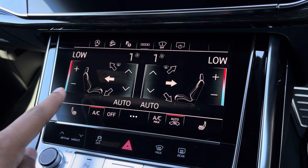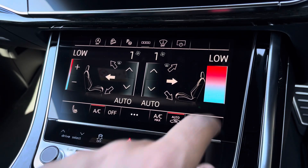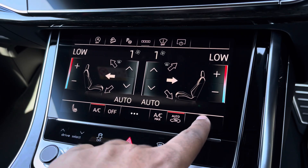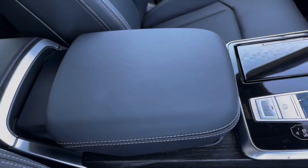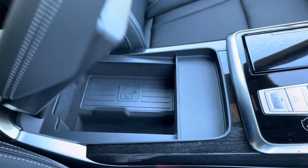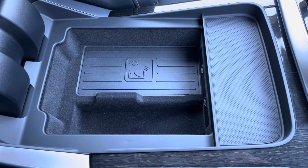Lower down, you'll find the display for the optional 4-zone climate control for plenty of adjustment to your preference, while there's heated front seats for the added benefit on those cold winter mornings. Not only that, but there's also the optional wireless phone charger underneath the centre armrest, so you can easily charge your mobile device while on the go.